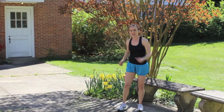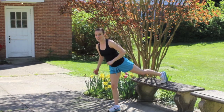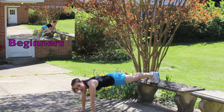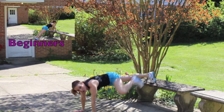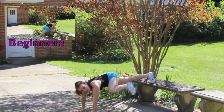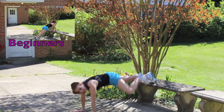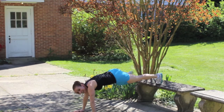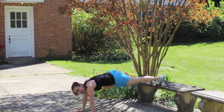First exercise is elevated plank, spider style. Ready? Both legs equals one repetition. Elbow to the knee. Let's go! One, two — find a challenging pace. You got it! Five, six — squeeze your abs the whole time. Come on!